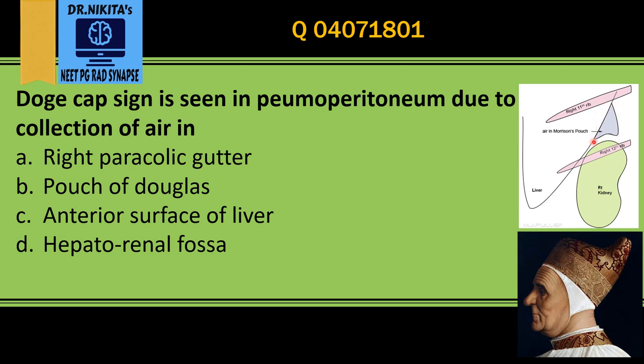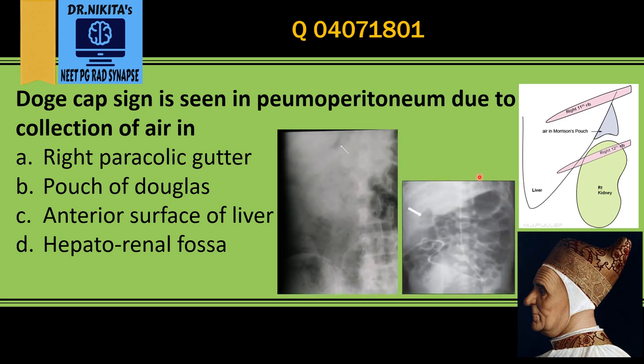In pneumoperitoneum, there is a collection of air — this triangular collection of air in the hepatorenal fossa, that is between the liver and the kidney, which is Morrison's pouch. The shape of this air collection is like the doge cap, which has a concave border laterally adjacent to the medial surface of the liver, and it is superior to the kidney between the 11th and 12th ribs.